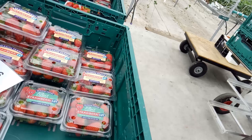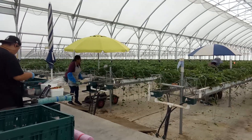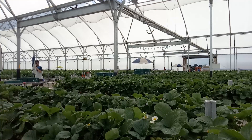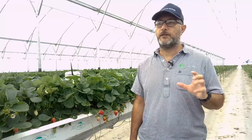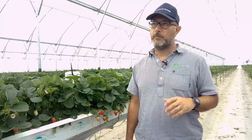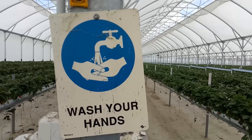We have strawberries, passion fruit, figs, and raspberries as well. We grow fruit trees and strawberries all in a soilless media. Everything is a hydroponic system and it's a closed system because all the runoffs are collected and recycled.